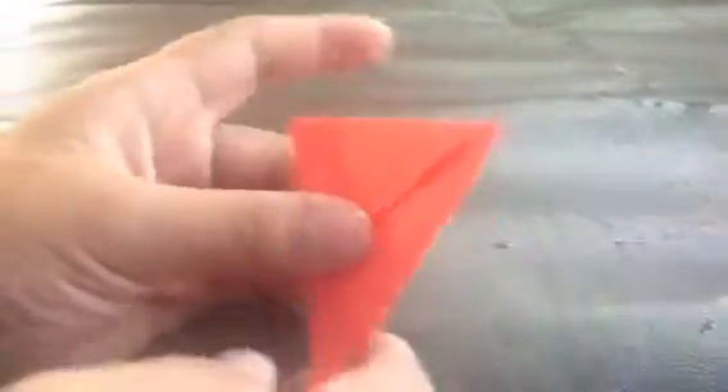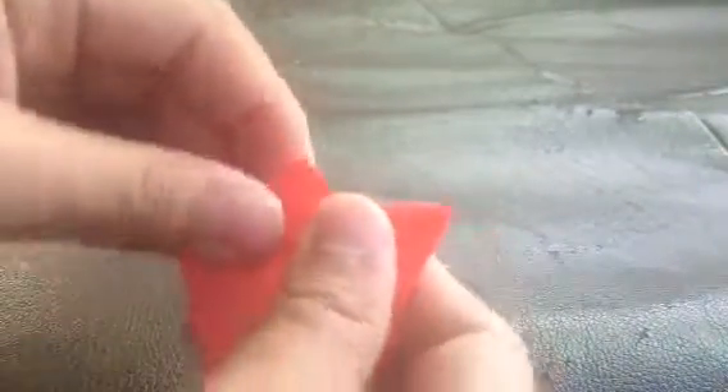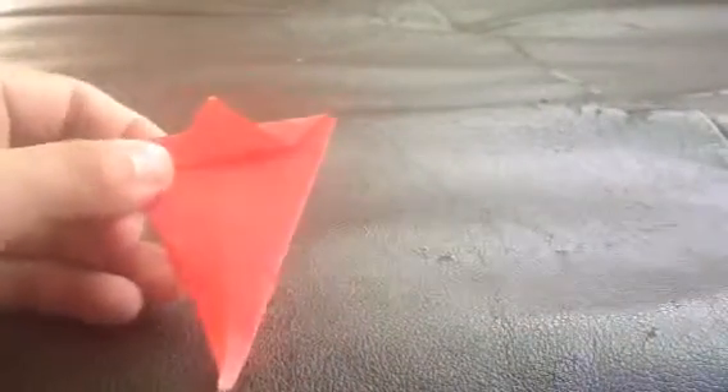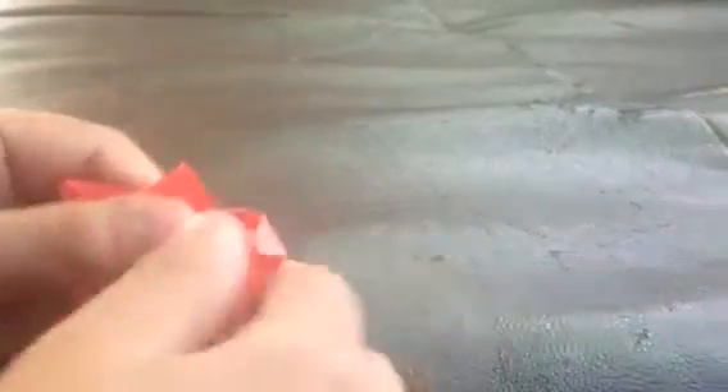Next up, you take this part and put it like that — so that's going to be the tail. And then you take this part and you put it like this. And then you take the other part and then you do it like this.